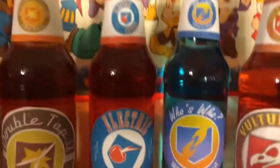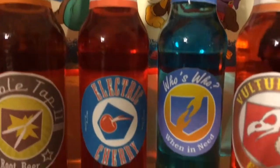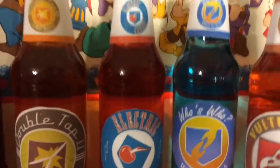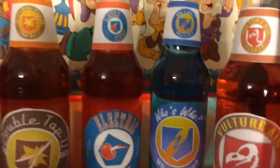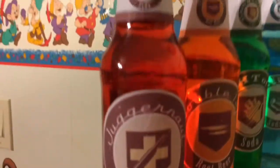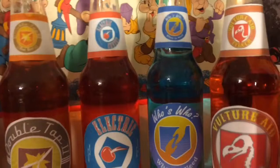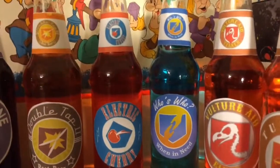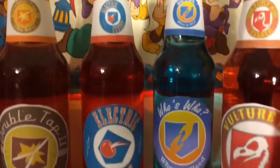On to Electric Cherry. What I did for Electric Cherry: I did around two or three squirts of red. Compared to Juggernaut which is dark red, Electric Cherry I made like an actual cherry — a bright red. This is a lighter red, and that's Electric Cherry for you.